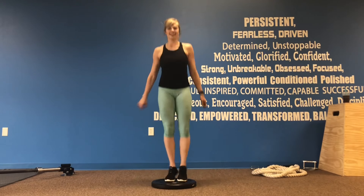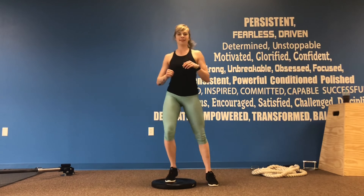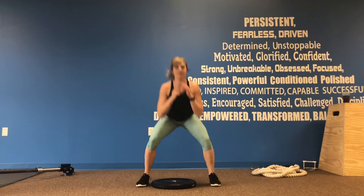The next AMRAP we start with a plate squat jack. You can jump or tap the feet up and down.